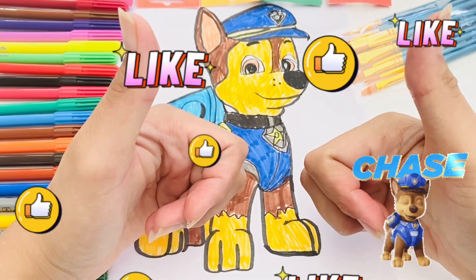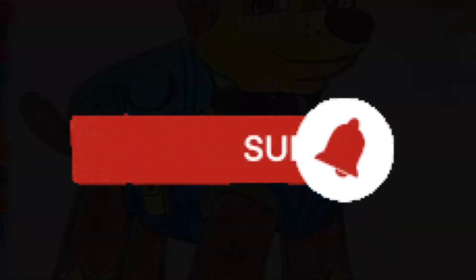If you like my drawing, like, subscribe and share. Bye-bye.